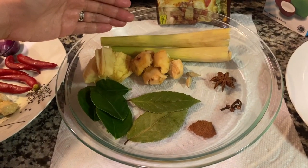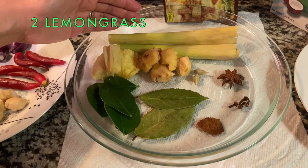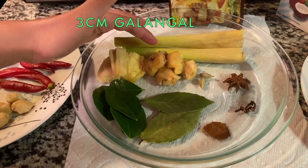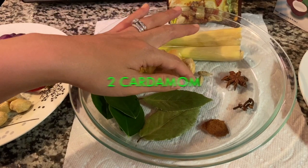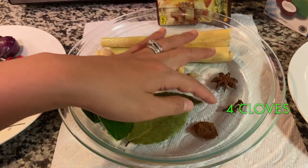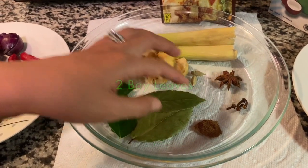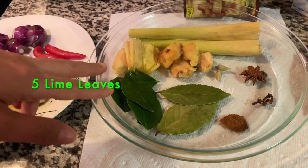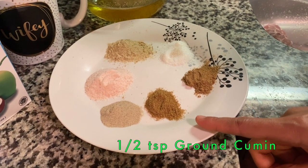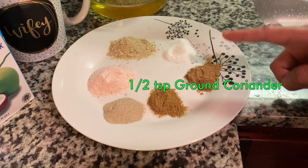The second ingredient I have here: two lemongrass, a smash of ginger, a smash of galangal or red ginger, two cardamom, one star anise, four cloves, quarter teaspoon of ground cinnamon, two bay leaves, and five lime leaves. And the third ingredient — I have half teaspoon of cumin powder.